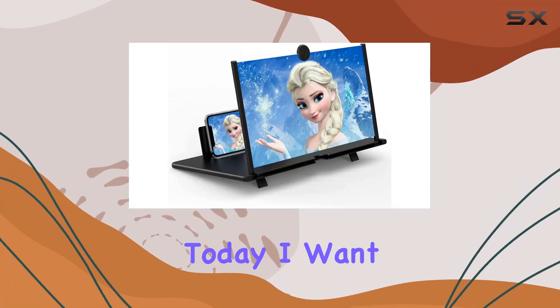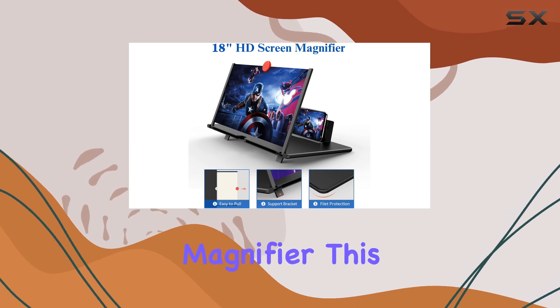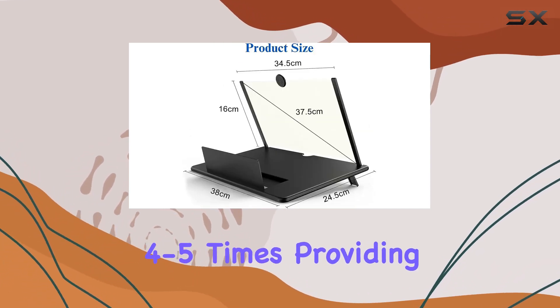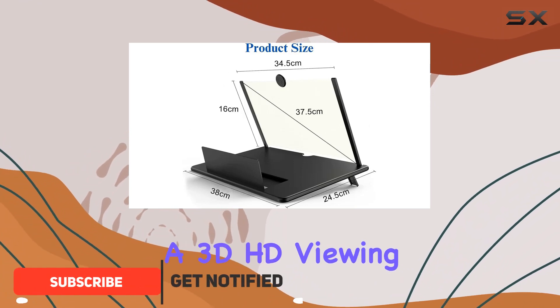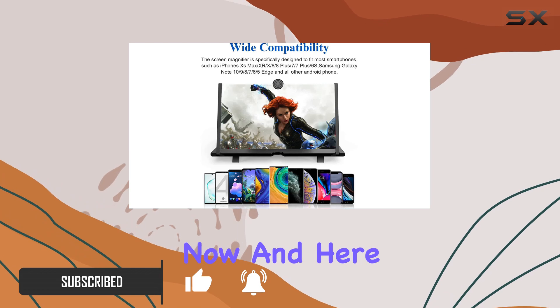Hey everyone! Today, I want to share my experience with the Tenlory 18-inch screen magnifier. This innovative device promises to amplify your phone screen 4-5 times, providing a 3D HD viewing experience. I've been using it for a while now, and here are my thoughts.